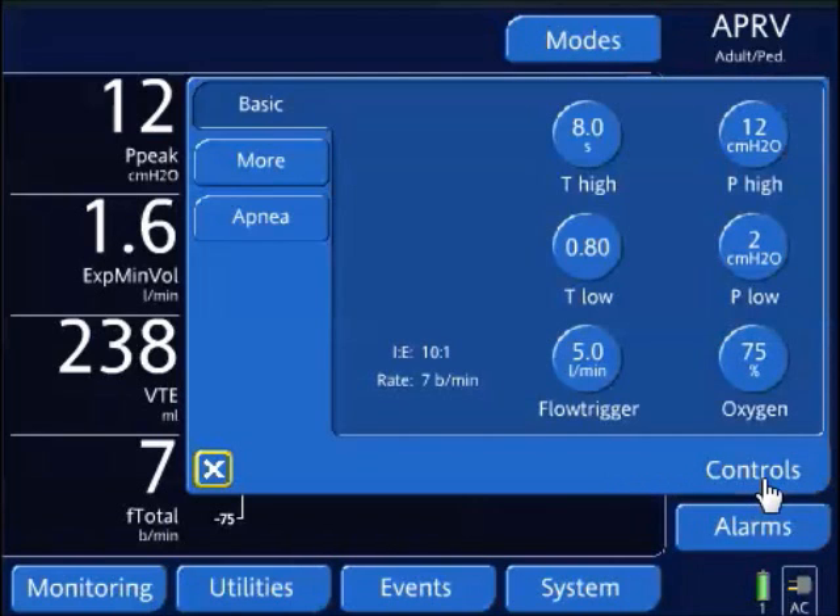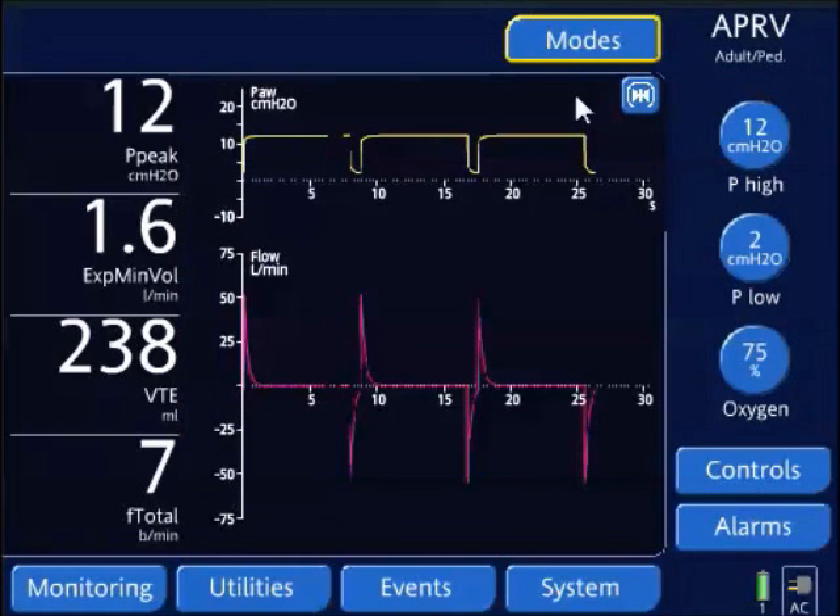I could augment my spontaneous breaths with pressure support, however with this ventilator I don't have pressure support either.